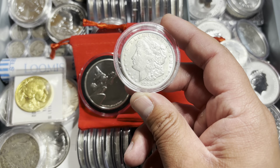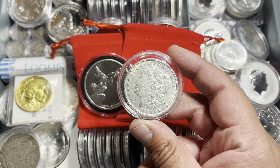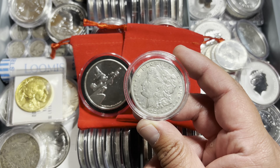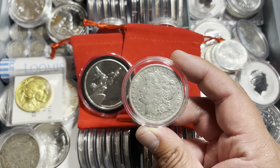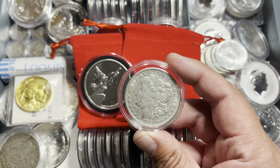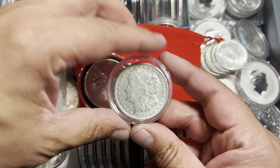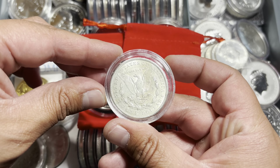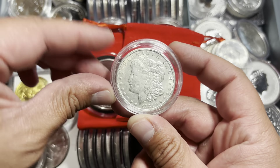So a limited number of 1921 Morgan dollars were minted. These circulated Morgan dollars serve as a nostalgic reminder of the past and are cherished by collectors and enthusiasts alike for their historical significance and charm — very charming pieces, all around, very inspirational, very patriotic, very American.